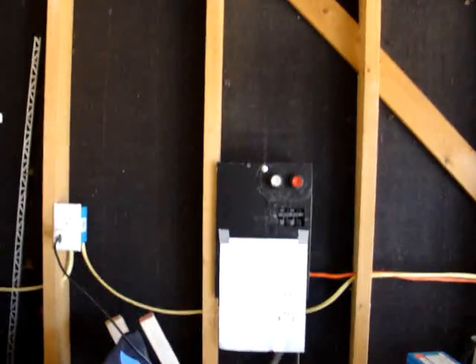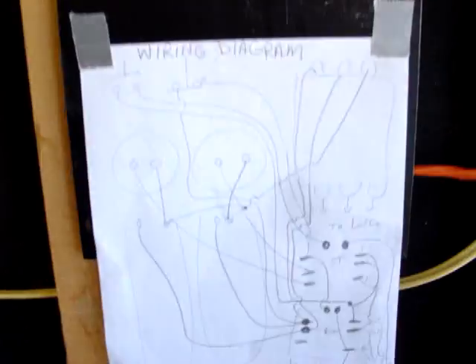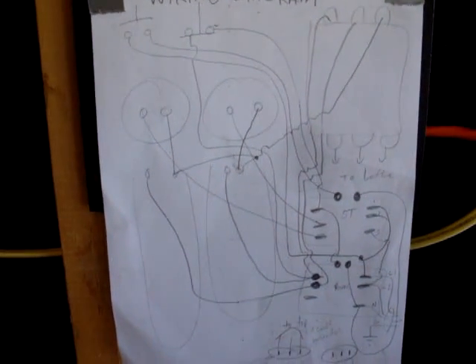Hello, this is a documentary about phase converters and a milling machine. Here's my story. This is a phase converter. And here is the wiring diagram. If you look carefully, you can see how it works.